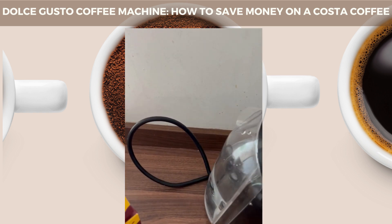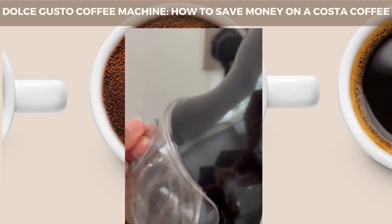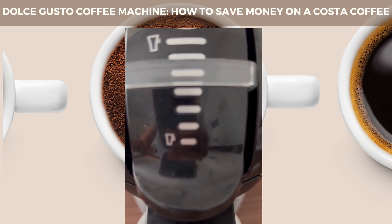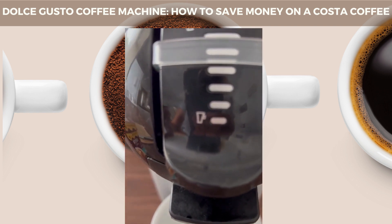If you haven't seen my other videos, I've shown you it's quite easy to fill the water — you just take it out, fill it back, and put it back in. Switch on until it turns green. For this one, we actually need to turn it up to the fifth setting, and you'll find that on the coffee pods themselves.